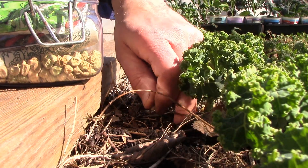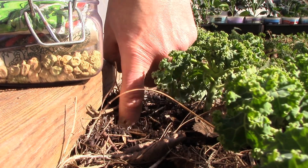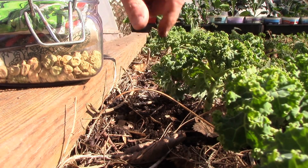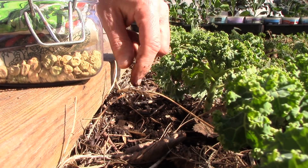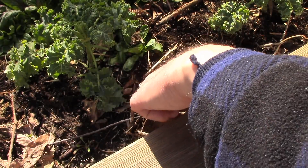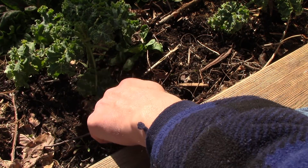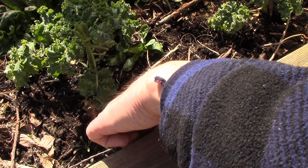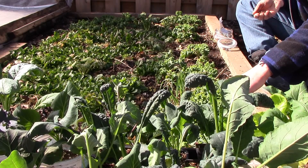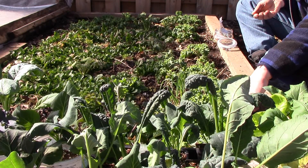I plant the peas about an inch deep. These plants that are kind of in the way — we'll harvest them pretty aggressively in the coming weeks to make room for the peas. Normally I'd apply compost or vermicompost to the soil surface after planting, but we're running a little bit low on vermicompost and our compost is still frozen. I'll come back later after the compost has thawed and apply some to the top. That's all we'll do as far as soil amendments for this bed.